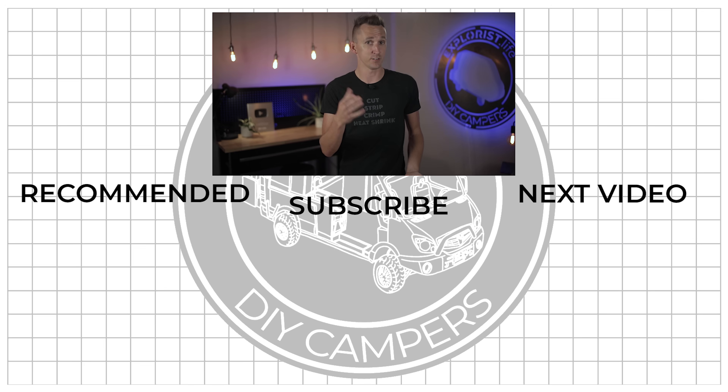With either one of these, there's always the option to add the Servo GX with the touchscreen display down the road. I hope you found this video helpful. I've got a playlist of full system installation tutorials that feature both the BMV712 and the Lynx Shunt that I think you'll like. Thanks for watching, and I'll see you next time.